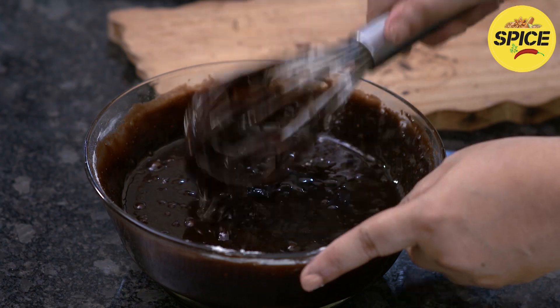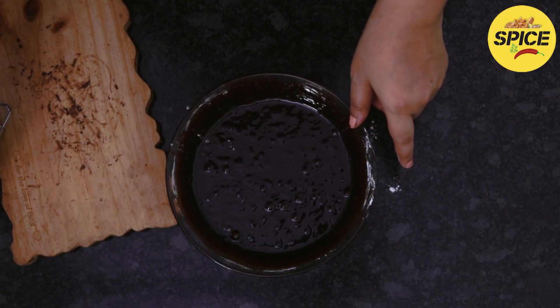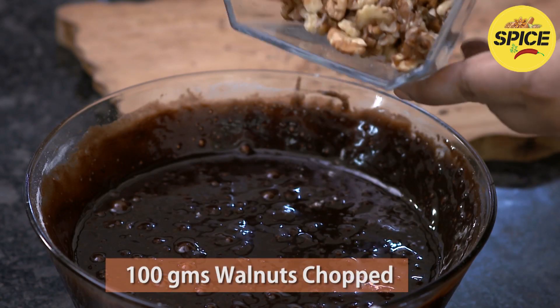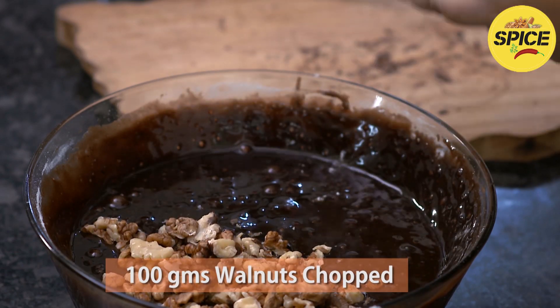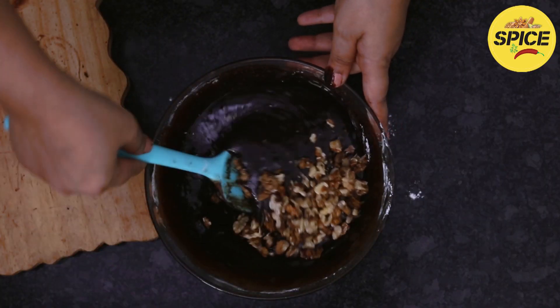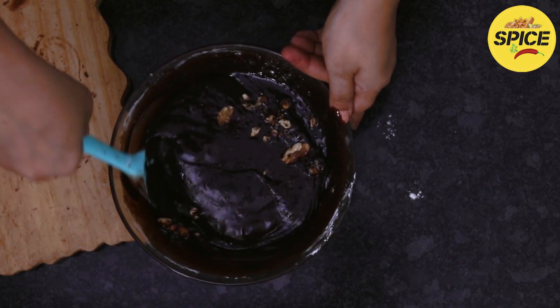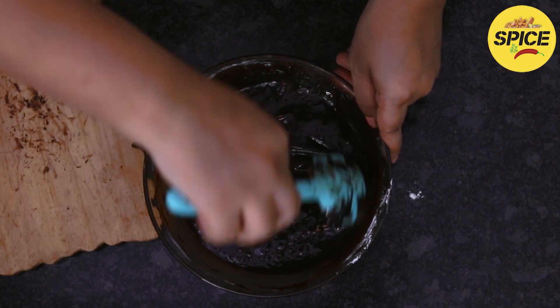Now we add walnuts — that's why we call them walnut brownies. You can add about 1 cup of walnuts, or 3/4 cup with the rest folded in. You can also substitute roasted almonds or hazelnuts as your nut of choice.